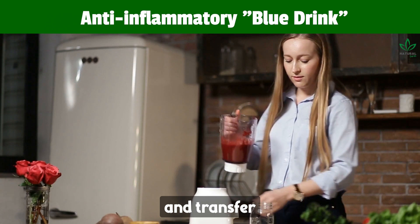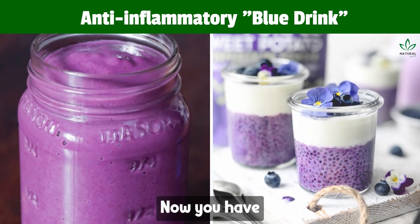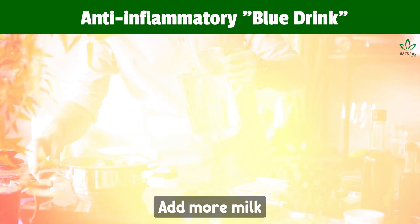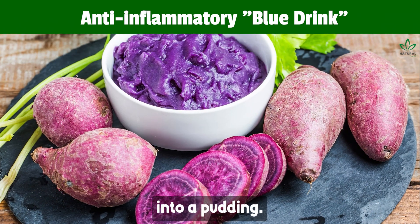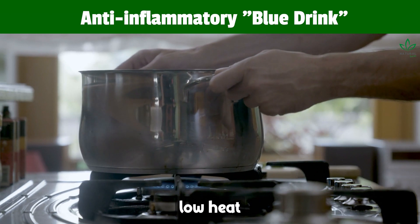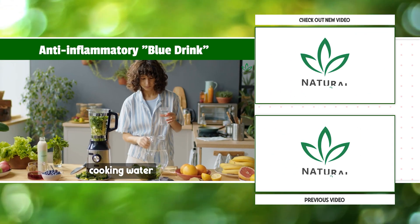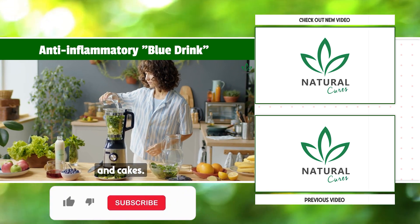Blend until smooth and transfer to a pot to heat. You have two options: a drink or pudding. To make it a liquid drink, add more milk or sweet potato cooking water. To turn it into a pudding, cook on medium-low heat until reduced and refrigerate to set. You can use the remaining cooking water as a milk substitute in smoothies and cakes.